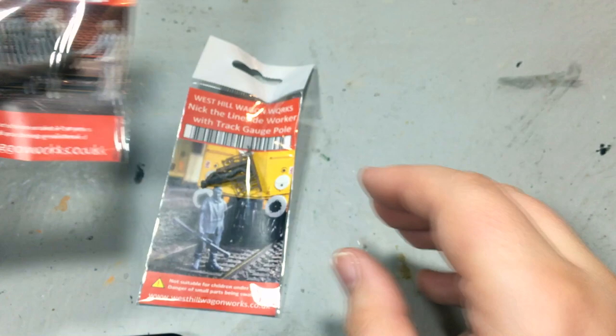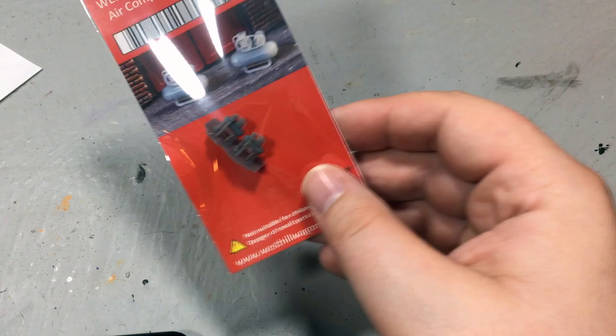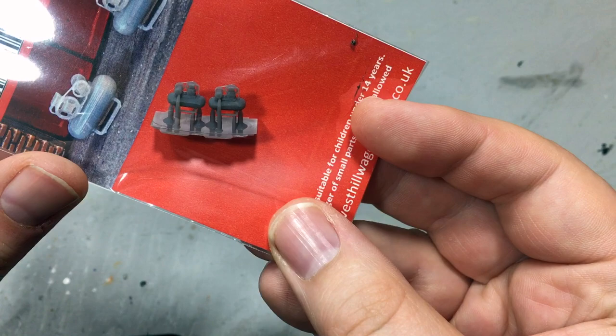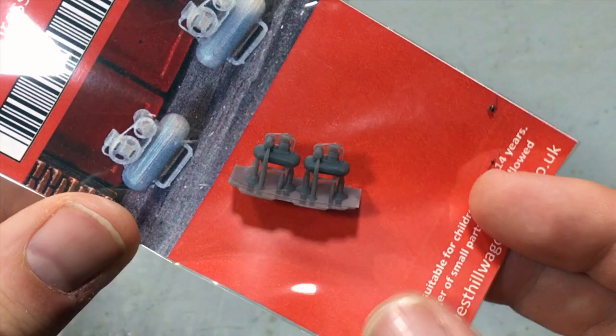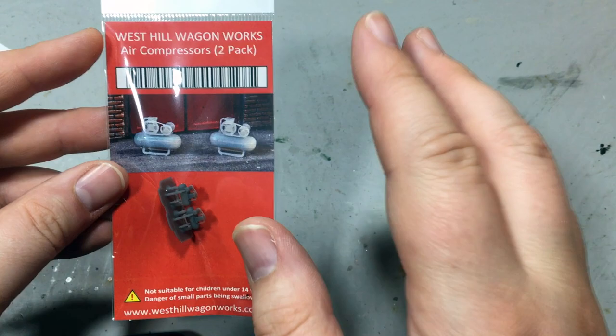It's not just figures — we've got all manner of detailing parts. I particularly like this pair of air compressors; you can see the detail even down to the belts between them. There's no way you could realistically do that with injection moulding, and this really does provide a cost-effective way of getting high-fidelity detailed parts. They're probably a little bit too modern for the era I model, but they look superb.